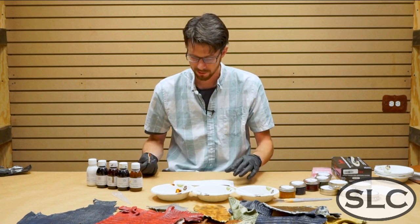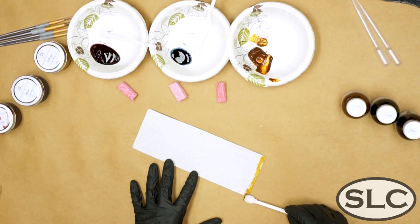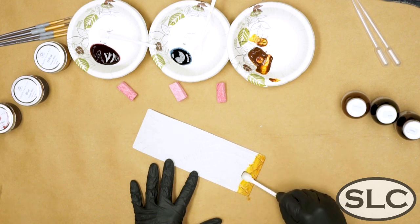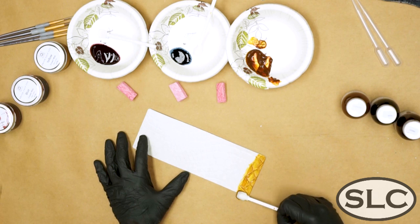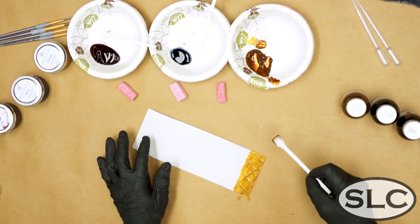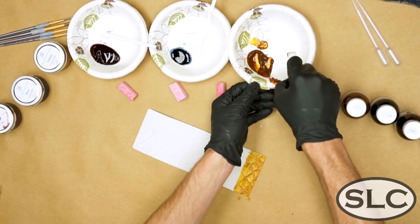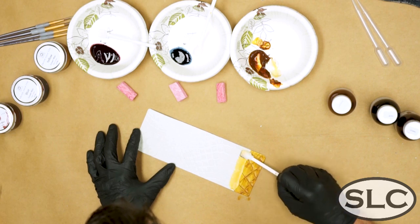I'm going to start off full strength near the edge of this wallet bag. We're just going to start applying with our brush and I'm going to put it on kind of heavy because I want to get it down in the cracks of my piece of alligator here so I get good color saturation. We'll go to about there and now I'm going to start mixing in a little bit of the white with it and see if I can get it to lighten up.